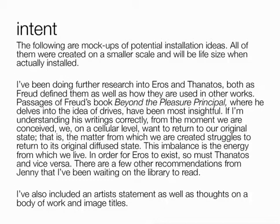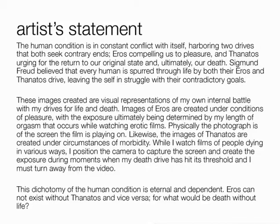I like some of the concepts you come up with, especially with Freud. I do like this one statement where you talk about how we all want to return to this original state, that we're kind of in between the two. That might be something to include in your artist statement, which I believe is coming along very well.